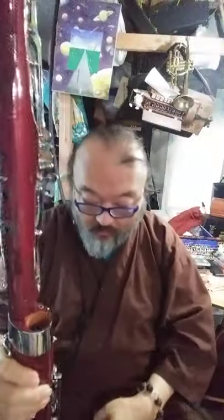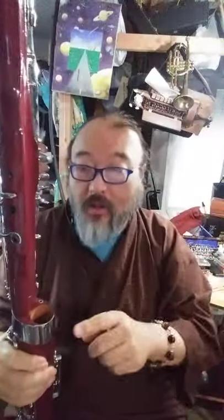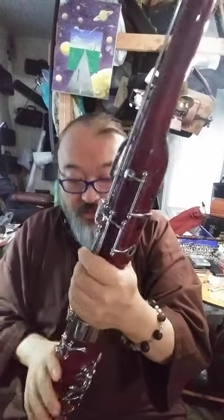The important part is this: water doesn't travel up on the fatter side of the double joint to the base joint. All the way down here is where the water collects. What you never, ever, ever should do is take this off and tip it — never do that. That will cause more harm than good.